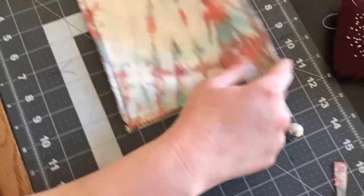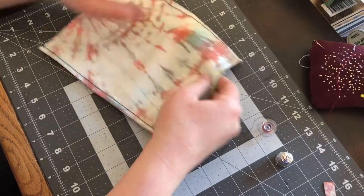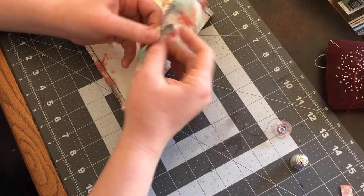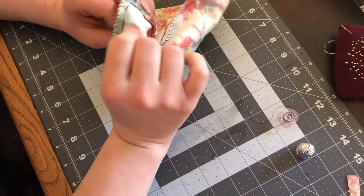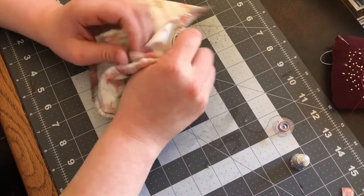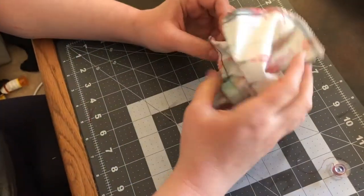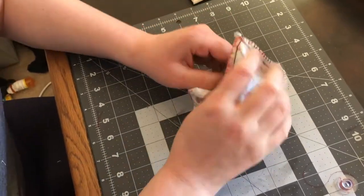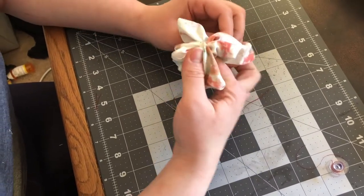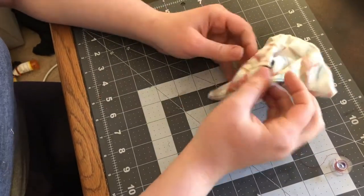All of the edges have now been sewn with the whip stitch. What we have to do now is flip this inside out. We did leave a little spot that's not sewn, and through this we're going to turn it all inside out. Make sure to push out your corners while you do that. Once you've got those forward corners pushed out, push the rest of your cloth inside out through the little hole.